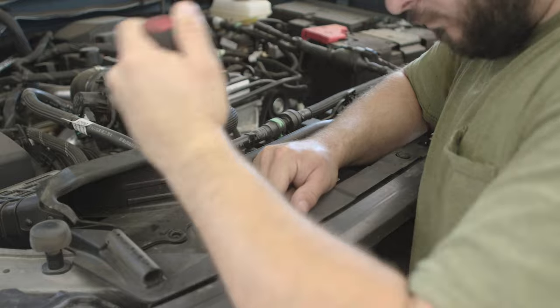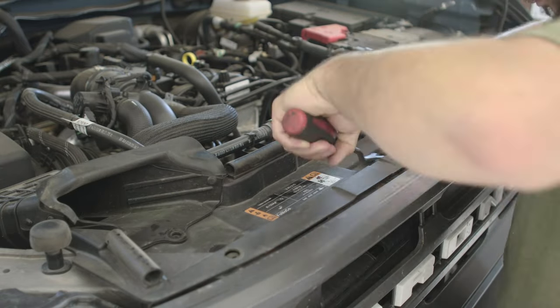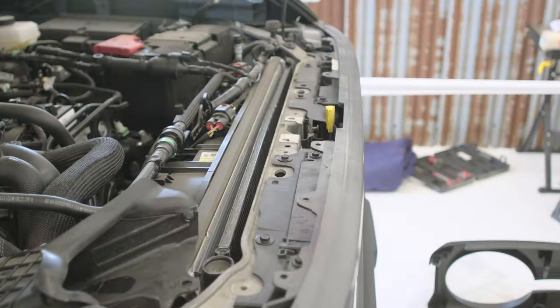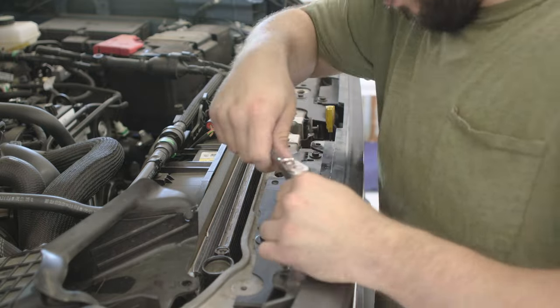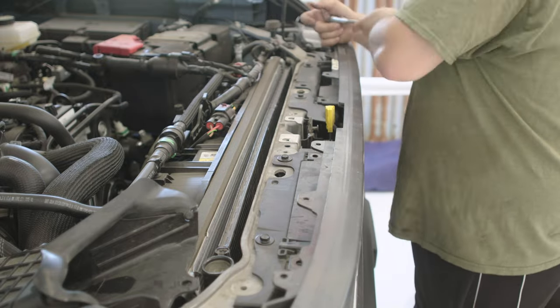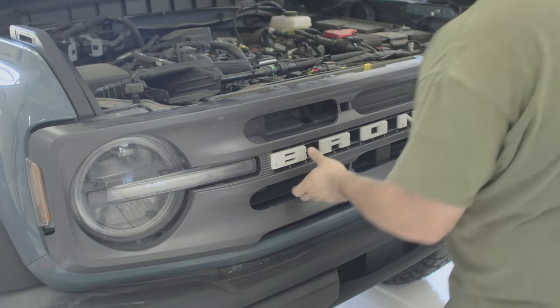Next we will remove the old grill. We'll start by removing the push pins at the front of the engine bay, and then we can take that cover off. Next you will need to remove the four 10-millimeter bolts that secure the grill in place.